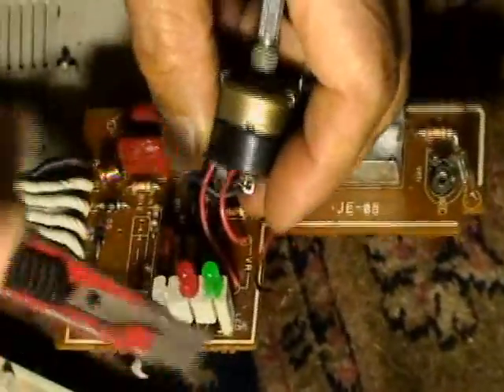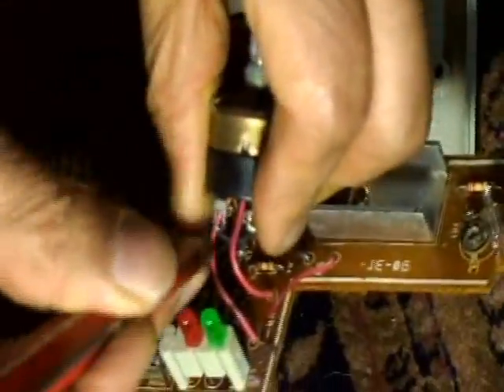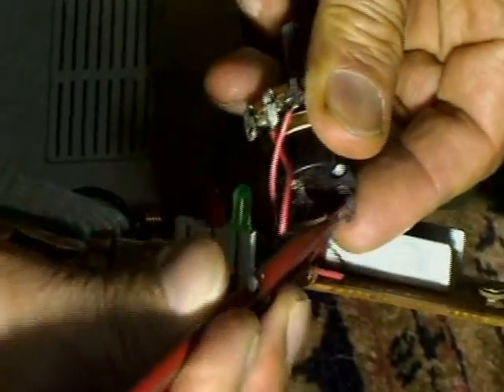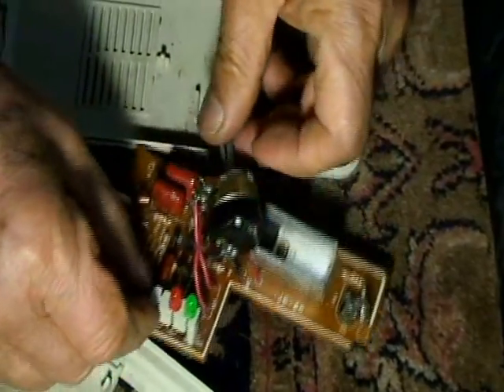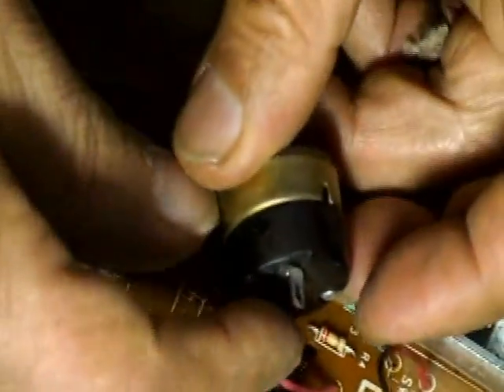This is a control unit of the electric heater and we have a problem on this switch. It's a disconnection problem, so he's trying to clear out all the rust inside and on it, even on the cable. This is the switch.